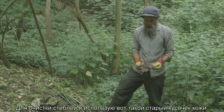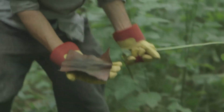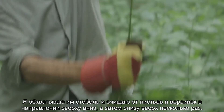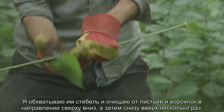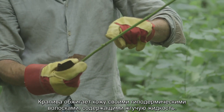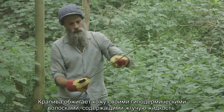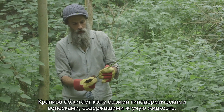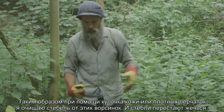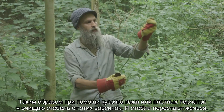For stripping them I just use a little square of leather. Wrap it around the stem and pull it through, going back and forwards a couple of times. The sting of nettles is caused by loads of little hairs — like little hypodermic needle-type things. If you rub a bit of leather up them it flattens the hairs out and then they don't sting anymore.